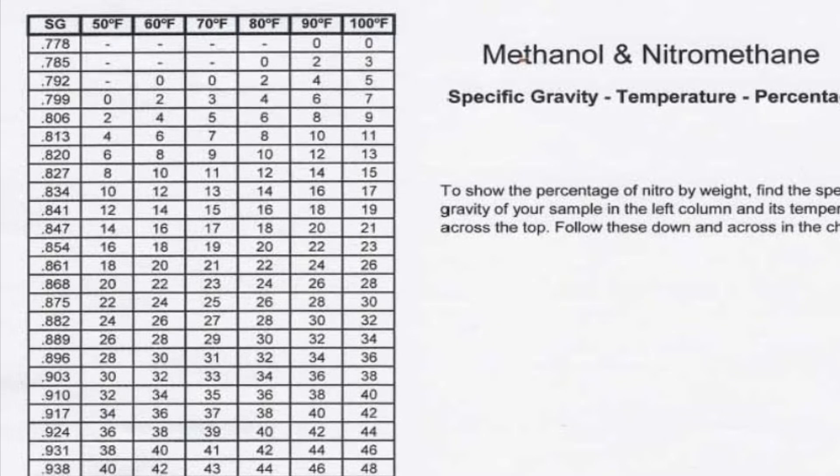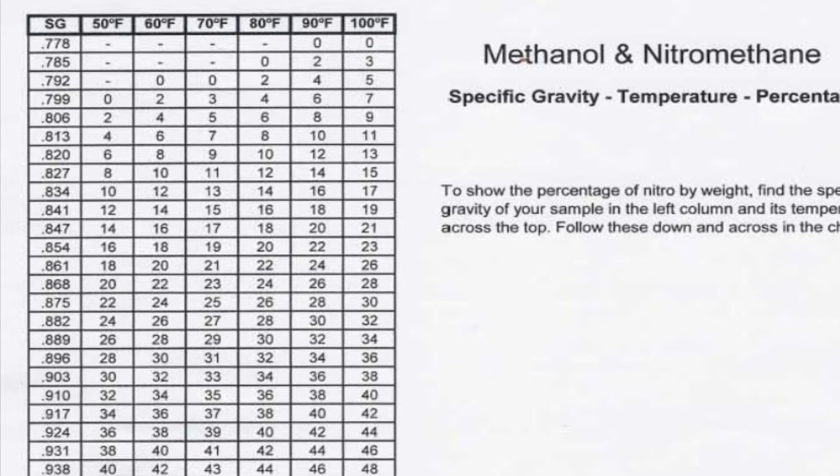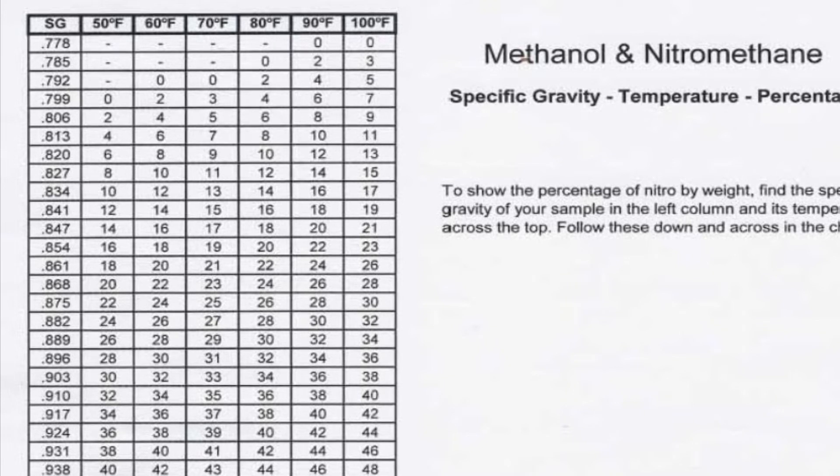If you need to increase the percentage, just add nitro. If you need to decrease it, add alcohol. Usually you want to sneak up on it by adding nitro gradually until you reach your correct percentage.